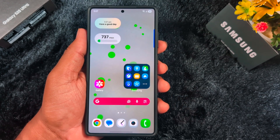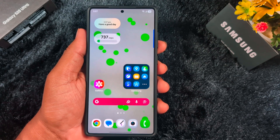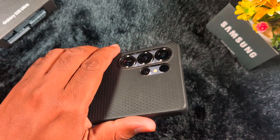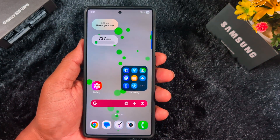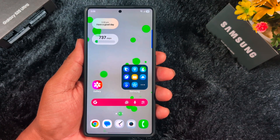Welcome to Best Useful Tips. In this video, I will show you how to install the iOS 26 liquid glass icon pack on your Samsung device. This is the Samsung S25 Ultra running One UI 8. If you have any Samsung device running One UI 7 or One UI 8, you need to apply this setting to install the iOS 26 liquid glass icon pack.